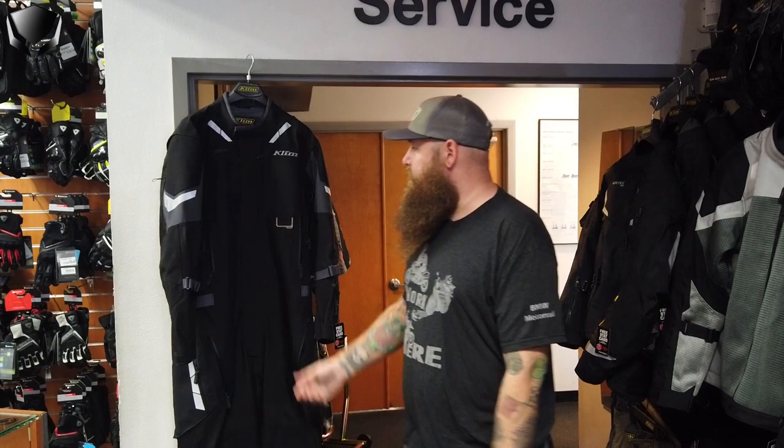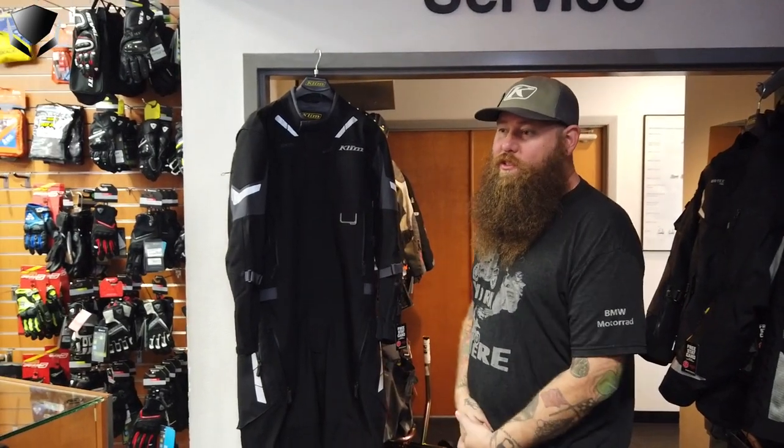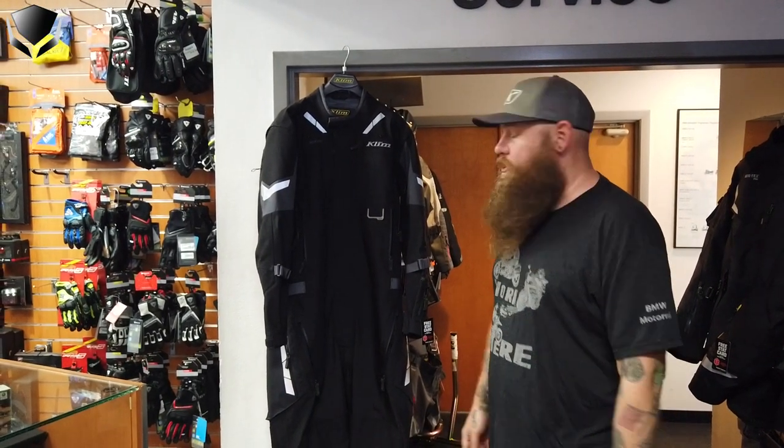Hey guys, welcome to EuroCycles. Today's feature product of the day is the Climb Fartinger one-piece suit. The suit is new for this year.